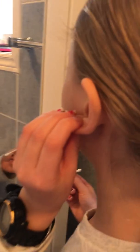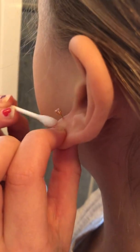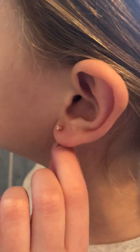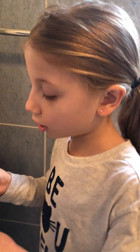So let's start. I put the solution on and then you want to stick your earring out, and then you're just gonna rub on the earring everywhere. The first time you do it, I would make sure your parents do it. You want to do this for six to eight weeks.